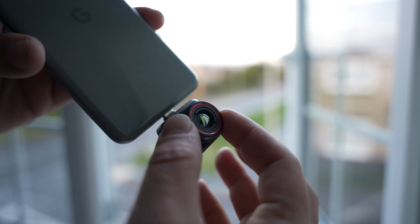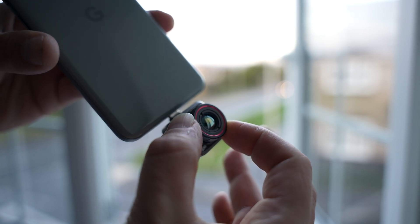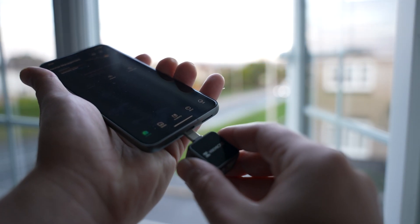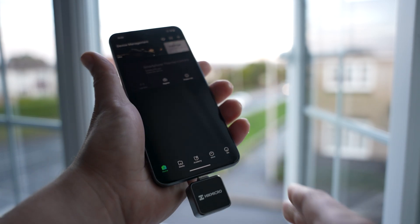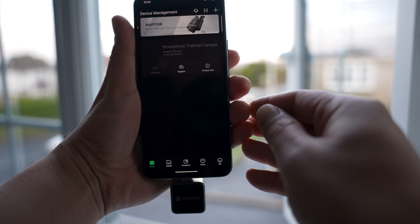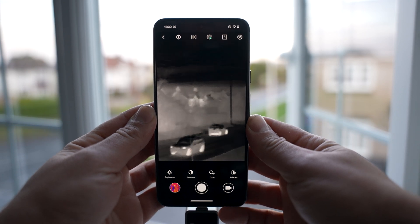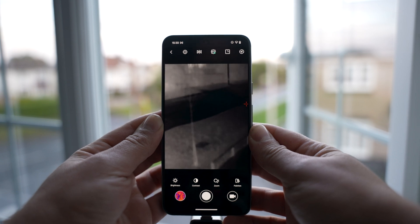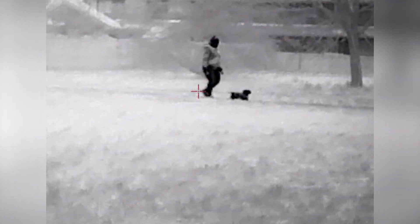It comes with a lens protector to prevent scratches when carrying it around, and we've also got a manual focus ring to fine tune the image quality. Getting started is straightforward: just download the Hike Micro Sight app, plug in the camera, and you're good to go. The app is easy to use and comes with lots of different features, and when using the camera we get a wide 18.1-degree field of view along with a detection range of up to 970 meters.